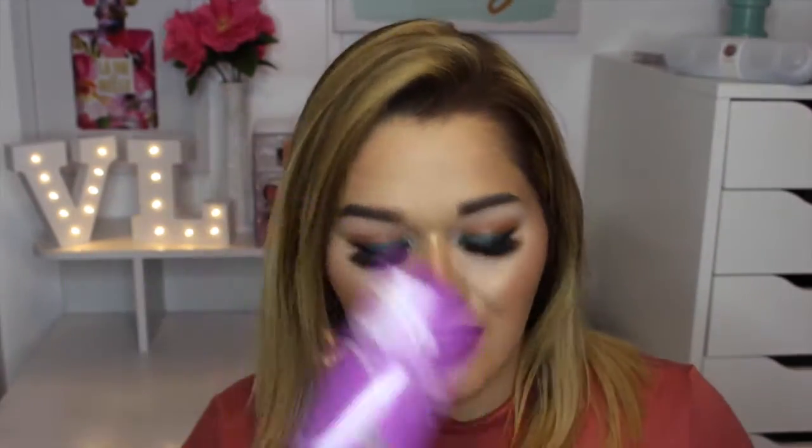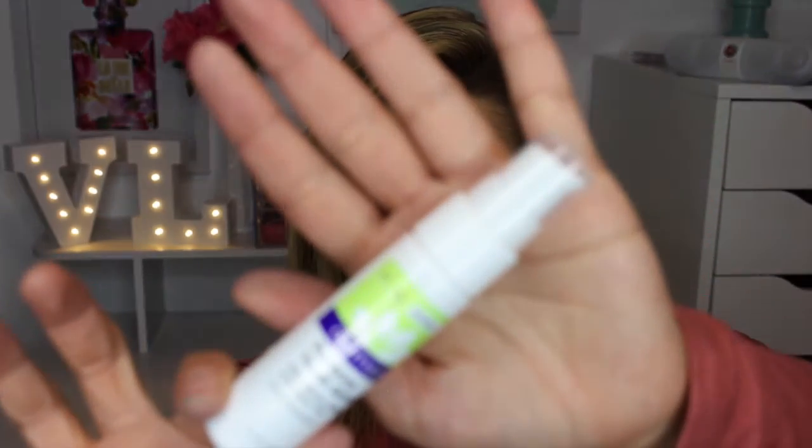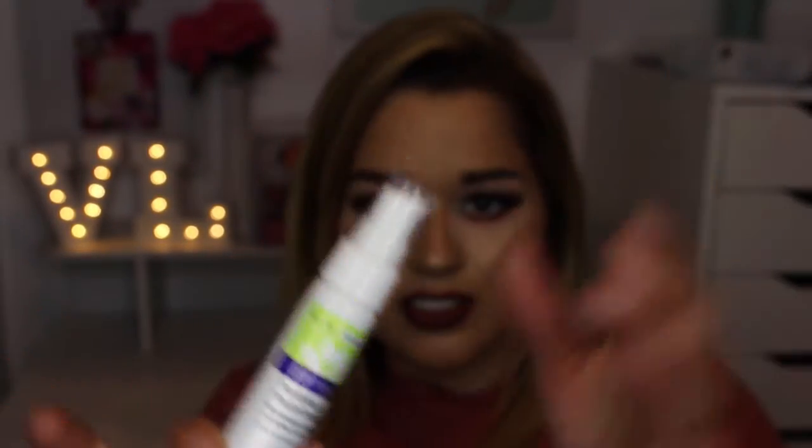Next is the Makeup Remover with Chamomile and Cucumber — I can say it does work really nicely. I have it in my bathroom somewhere because I've been using it. One day I ran out of wipes and remembered I had some of this. And then the last thing is the Purifying Youth Serum with Marine Algae and Green Tea — it comes with a pump and it's for normal to oily skin, which is amazing. Thank you so much to Matt from Derma E for sending me all these goodies.